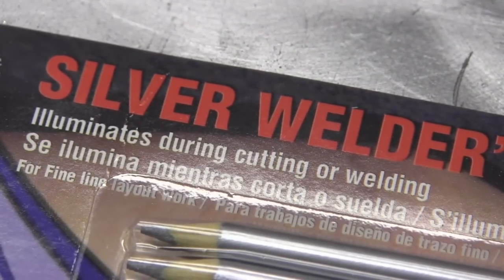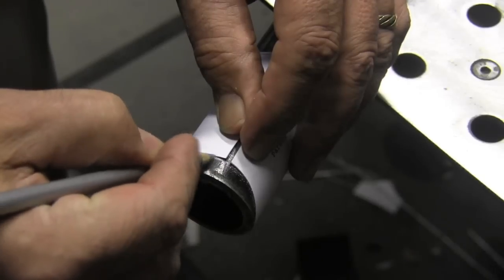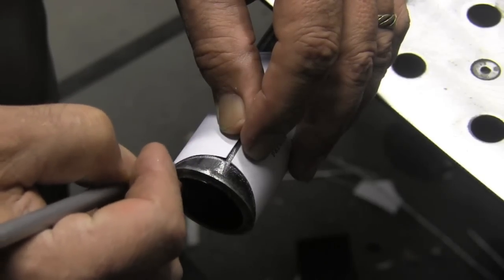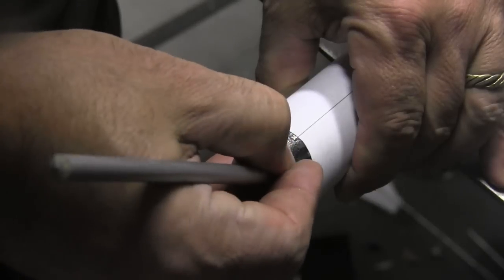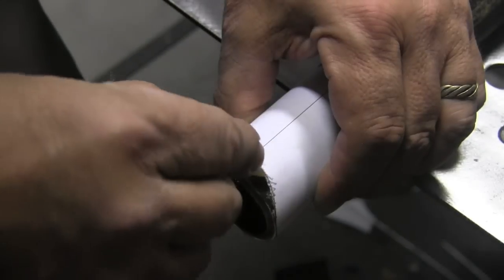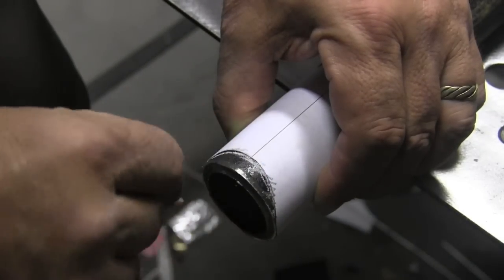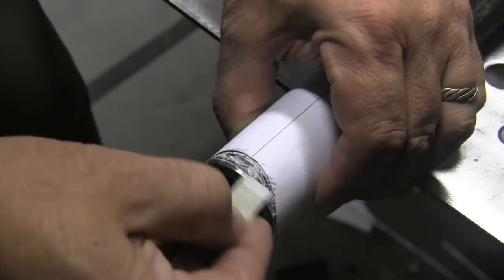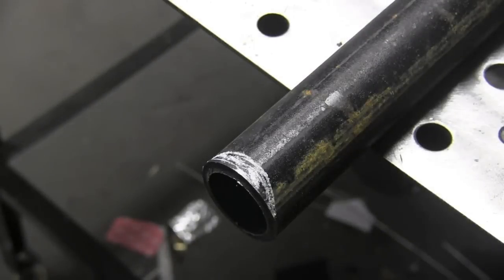For marking these pipes out, I bought some silver welder's pencils — they're supposed to be visible during welding or cutting. That's a bit of a stretch, but on some surfaces they make a nice fine line compared to soapstone. On this particular surface though, good old soapstone did just as well, or even better possibly.